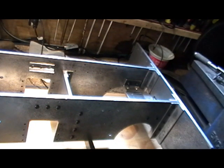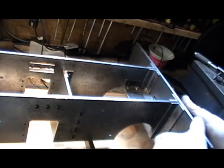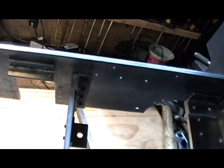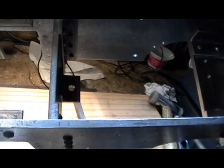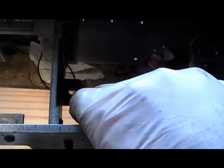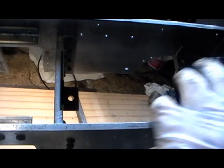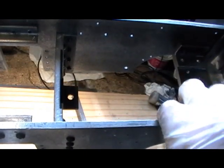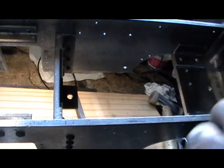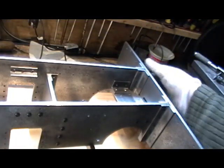One thing to mention: if you're putting pony wheels in, you've got to put that bracket on stretcher D — that's where the pivot goes on your pony truck. Also, if you're putting a pony truck on this stretcher, you have to reverse these angles from the downward position to the upward position so that they don't interfere with the cutout. That's a point to watch.